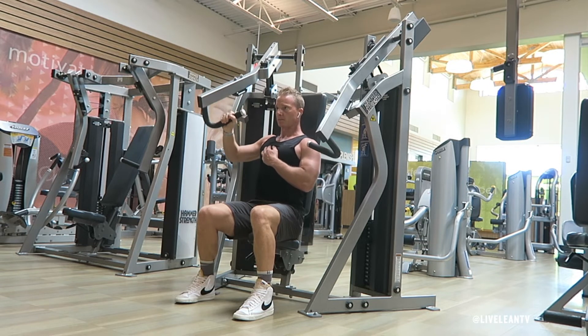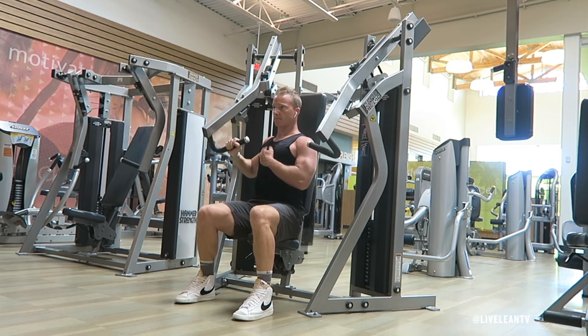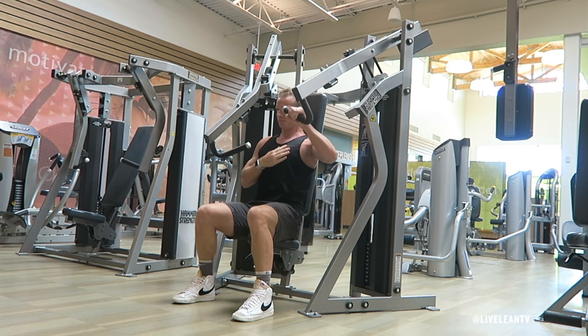Contract your chest by pushing your hand against the handle and extending your arm up. Under control, slowly lower the weight by bending your elbow without allowing the weight to rest. Repeat all the reps on one arm, then switch sides and repeat.